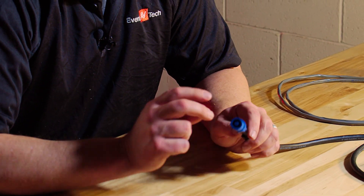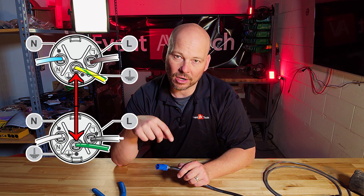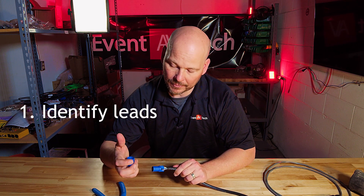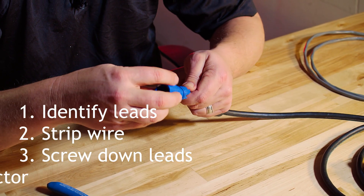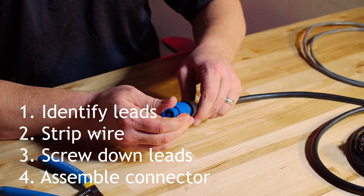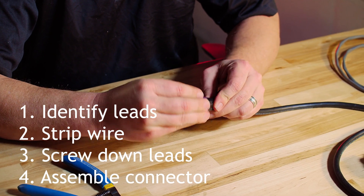Now that we know how to do this, we can apply the same knowledge to several different connector types. Here I've got a PowerCon. It's an extension cord stripped back, but now we're dealing with high voltage — three connectors: hot, cold, and ground. It's the same process: figure out which is hot, cold, and ground on the connector, strip back that quarter inch, screw your leads down, then put the strain relief on. And just like that, I've made a PowerCon connector.